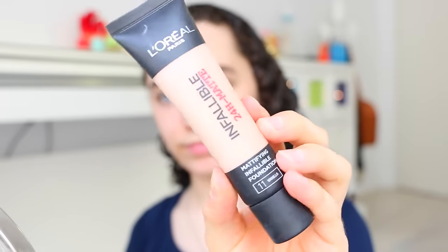Then I'm getting my L'Oreal Infallible 24 Hour Foundation and dotting that onto my face, blending it out with the Beauty Blender. I really like this foundation because of its coverage — it's a nice medium to full coverage and it lasts really well throughout the day. I'm in the shade 21 Vanilla, so I'm just adding a little bit of extra color.